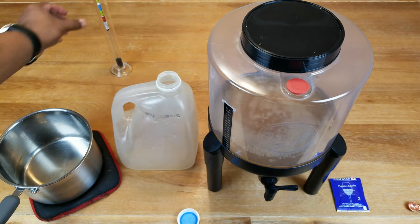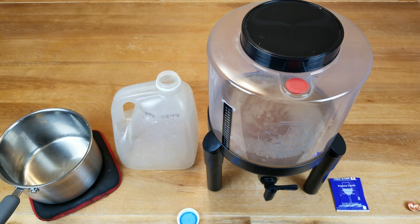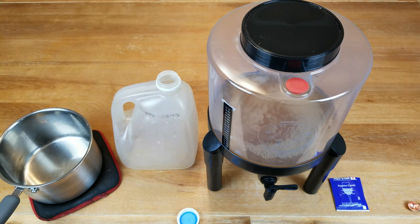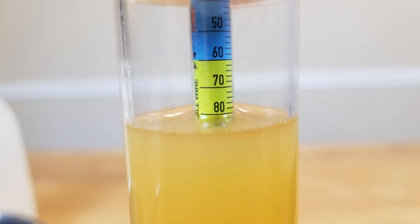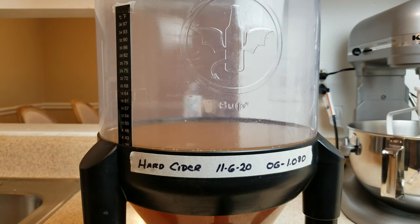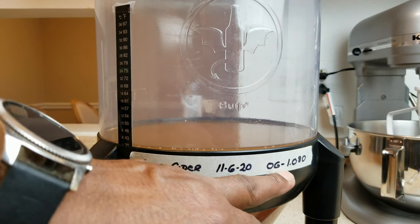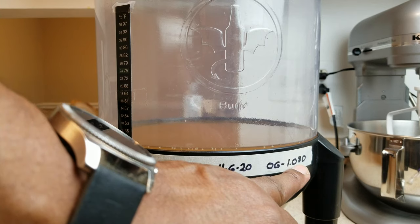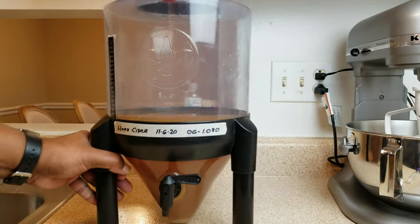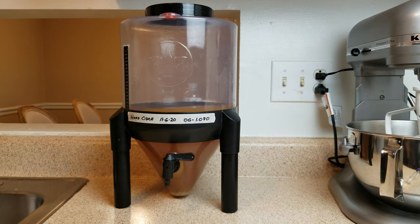Before I do anything else, I am going to take a hydrometer reading just so I can find out where I stand. And these are my readings here. I've taken the liberty of labeling our cider so we know exactly what it is and when we started making it. The original gravity reading started out at 1.080. We'll put that aside until we're ready to transfer or ready to start drinking it.